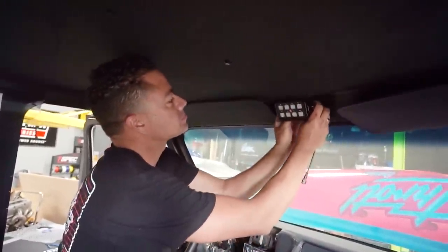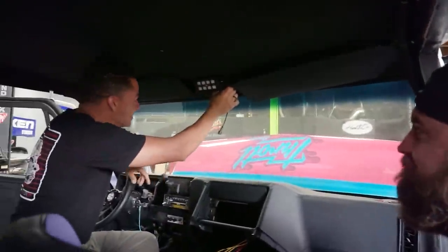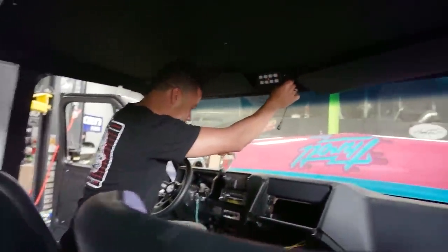Looking at the switch panel up there — it makes it feel important. You know, when you're pulling up you're like, 'Yeah, let me hit these buttons — beep, beep, beep.' Time Rider activates.